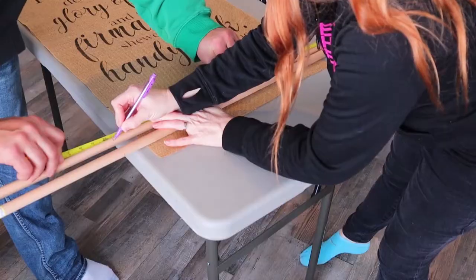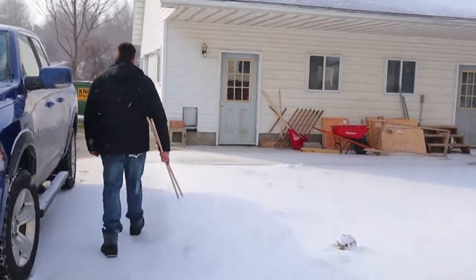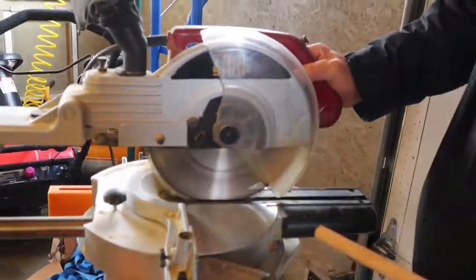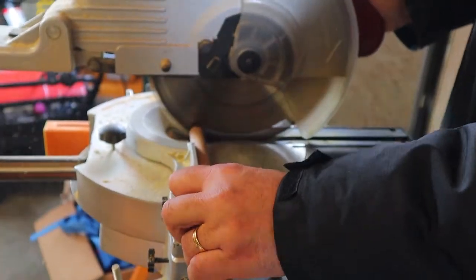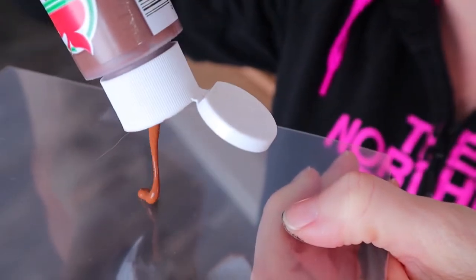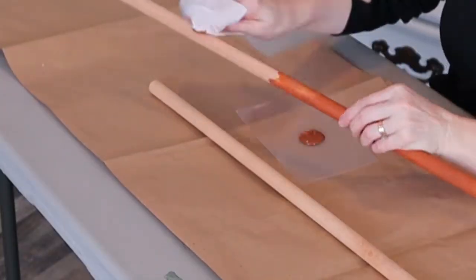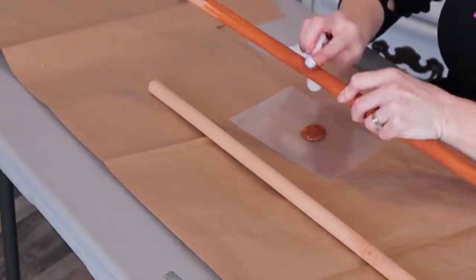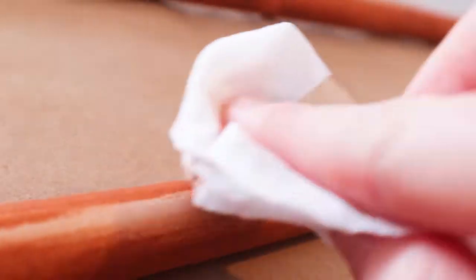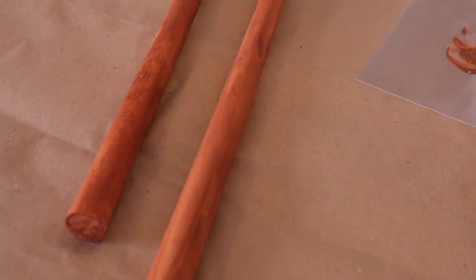Now it's time to cut the dowels down to size — I just eyeballed this part. I'm going to use some Apple Barrel nutmeg brown to do a faux stain. This is so easy — if you haven't tried it, I recommend it. Just take a good quality baby wipe and a little bit of paint, wipe it on and wipe it off, and it looks like a beautiful stain. There's no smell and it dries really fast.